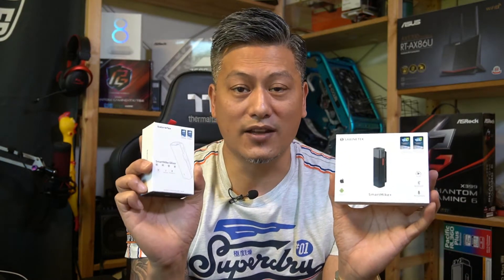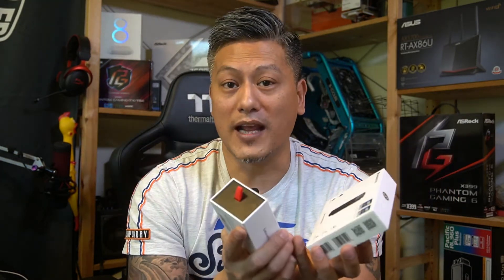Hey, what's up guys, Winston here. In this video we'll be showing you how to pair the two Sabinetech mics together so you can use them on third-party apps such as Facebook Live, YouTube Live, Twitch TV, and of course the camera's own video app.